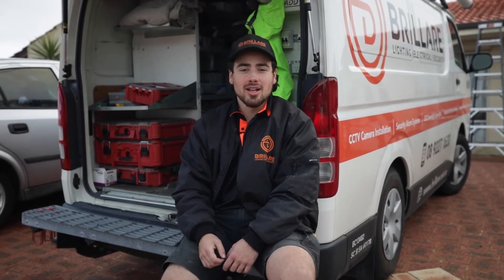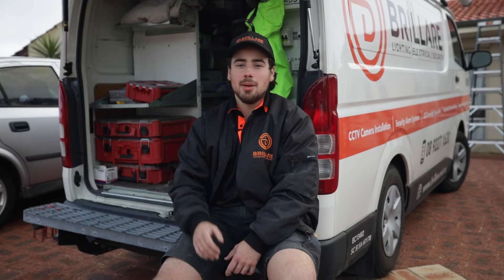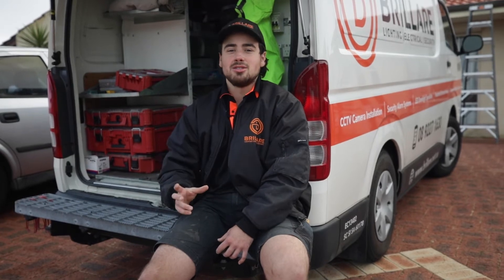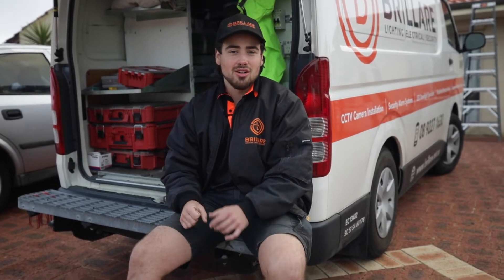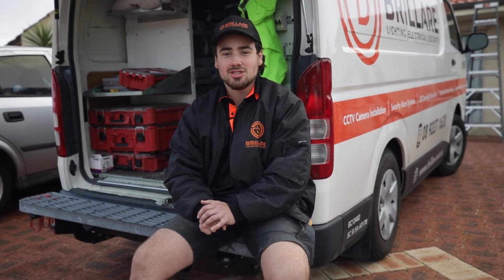Hey guys, welcome back to the channel. Here today, me and Ross are out in Gwela at a single-story house, just looking to do a partial rewire. The client's been told by a couple other electricians that some cabling in the house is looking a bit dodgy and old, so we're gonna take a look throughout the whole roof space and check it over, make sure everything is nice and compliant. As well as that, Ross is getting started on the switchboard upgrade - getting rid of the old circuit breakers and RCD combos and putting in brand new RCBOs all throughout the board. Hopefully a nice, quick, easy job.